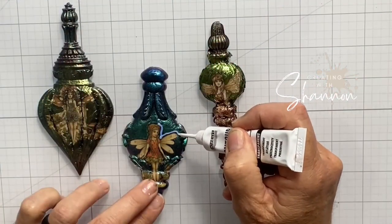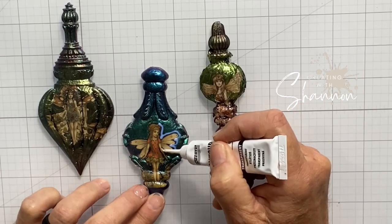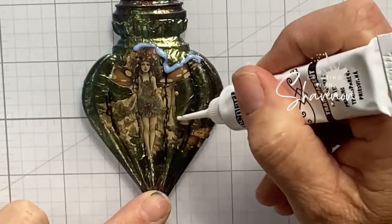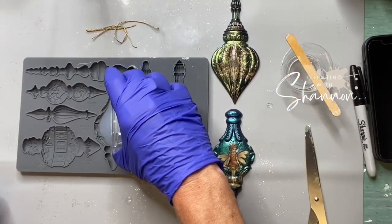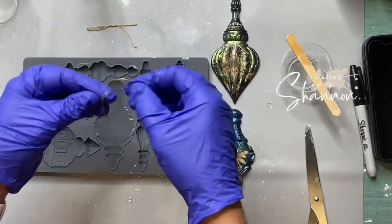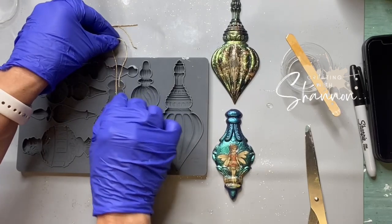Before I do that, I'm going to go ahead and seal them with the varnish. Here you can see I'm taking the contour and I'm not on the exact transfer — I'm actually going a little bit around on the outside of the transfer just because I want to make sure it illuminates the way the Fairy looks. Now I want to show you how you can make them 3D.